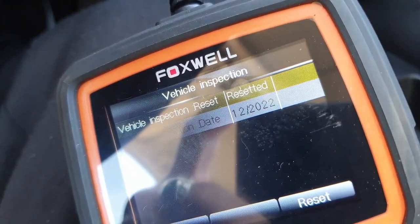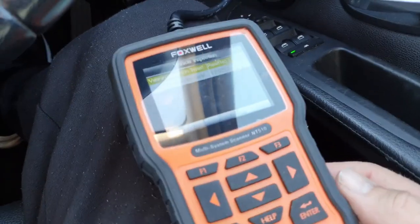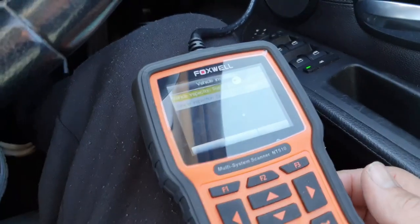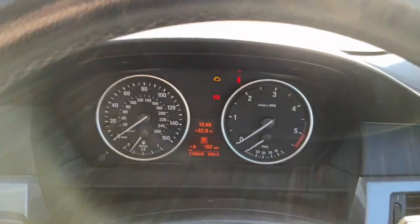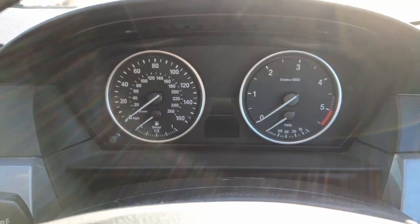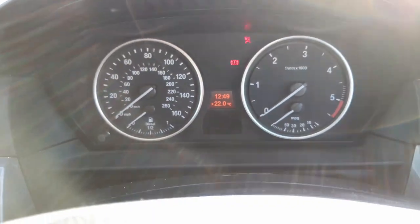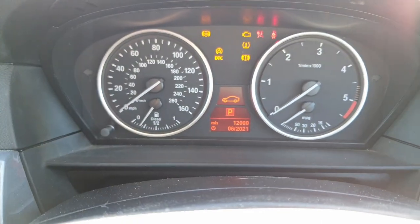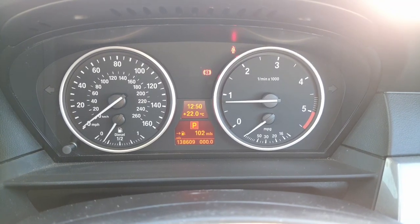There you can see the date has now changed — so that's it, but I had to use this tool in order to do that. Let's just check — pull this out, turn the car off, take the key out, push the ignition. The service light is now out. Thanks for watching, please subscribe.